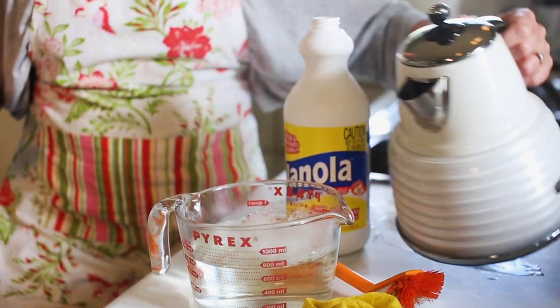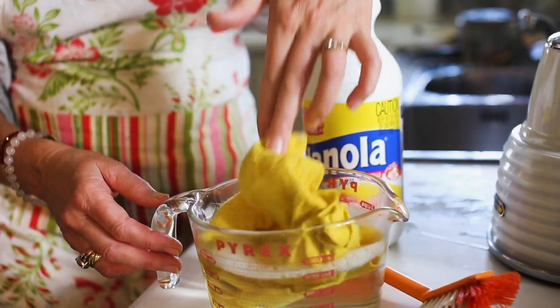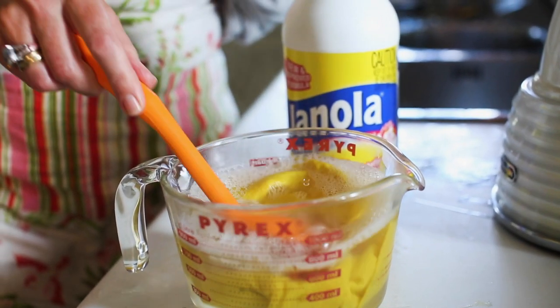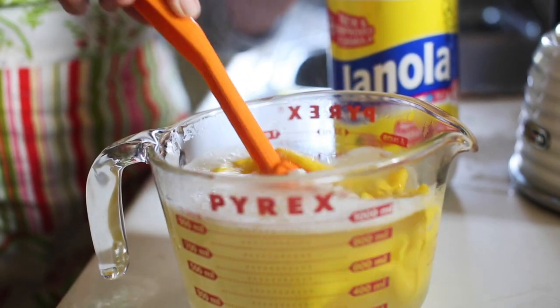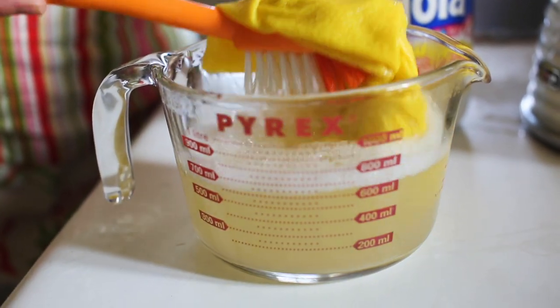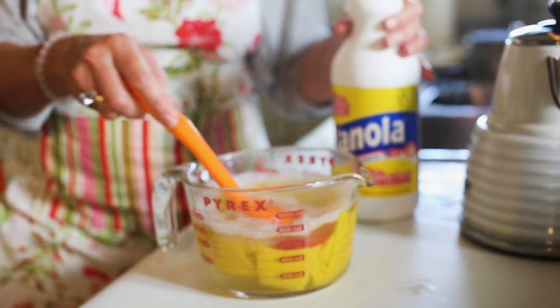Use a freshly boiled jug of water and then place your yucky cloth into the water. You're also going to put your little dishwasher mop in there as well. Just leave it in there and you'll watch it go from not so pretty to the most beautiful colour, because you're recycling and reusing something that's already a perfectly good cloth that just needs a bit of a clean up. Leave that to soak for a bit and it'll come right.